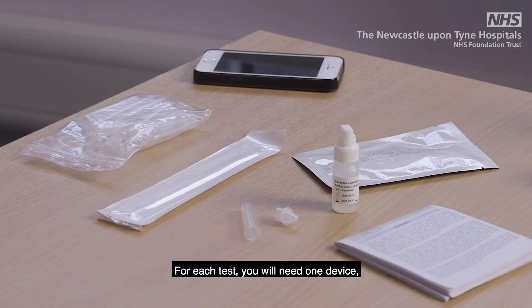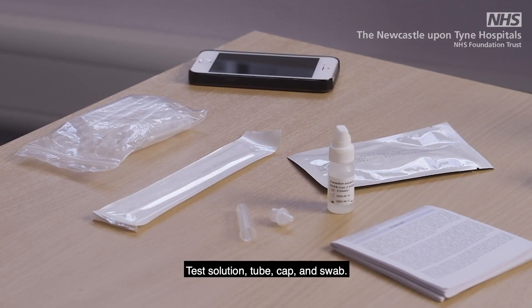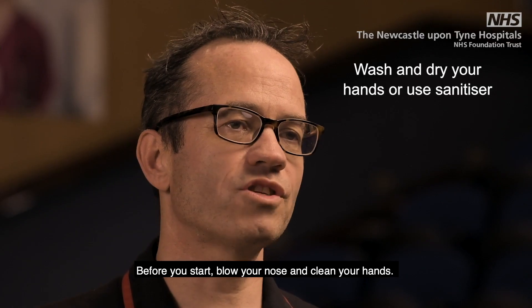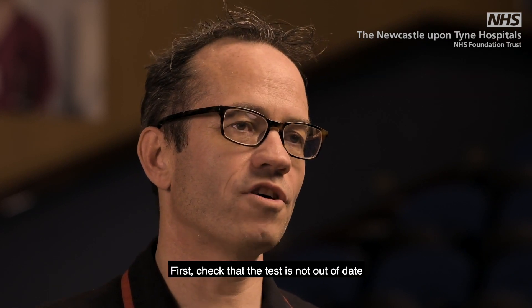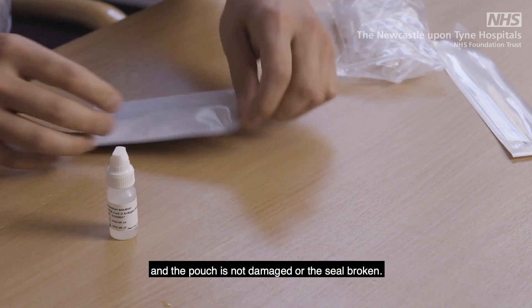For each test you will need one device, test solution, tube, cap and swab. Make sure you also have the instructions to hand. Before you start, blow your nose and clean your hands. First check that the test is not out of date and the pouch is not damaged or the seal broken.